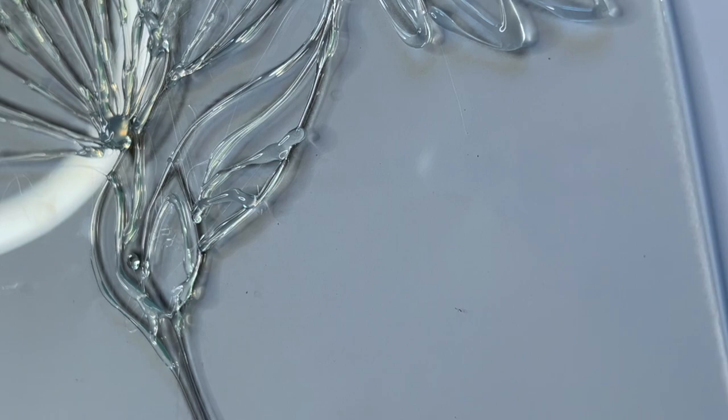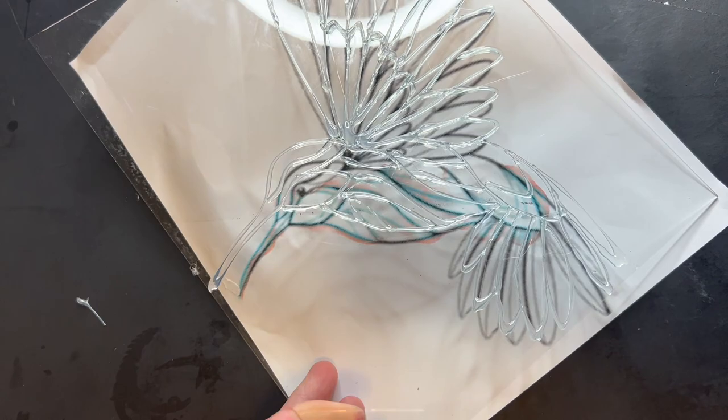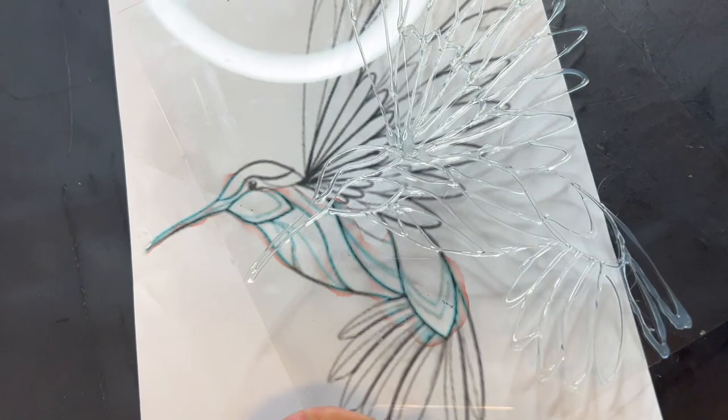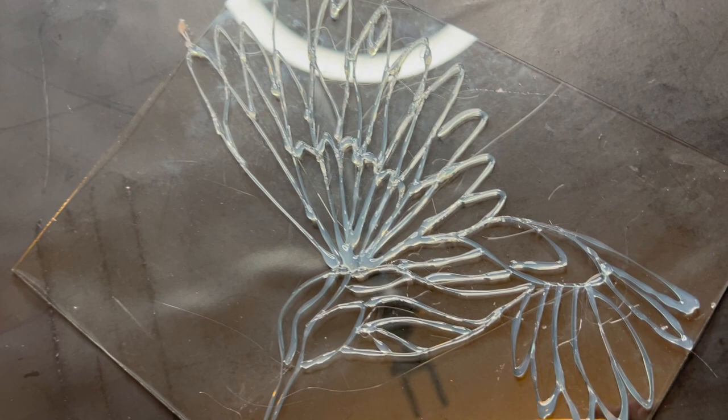My first attempt was just mediocre, but this one I got some better lines — clearer, fewer strings. I'm not too unhappy with how the outline looks. When you take it off of the design you can really see where you're at, and it's pretty good. A lot of those strings disappear when you transfer it.